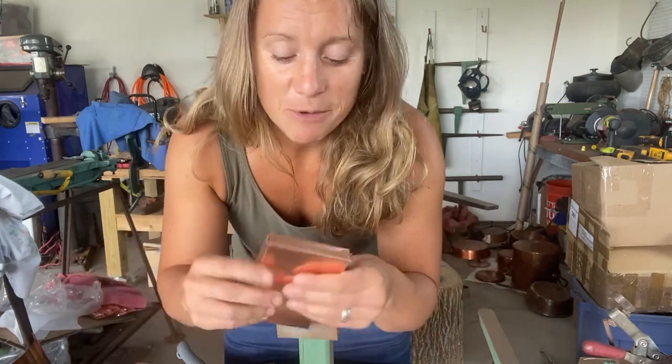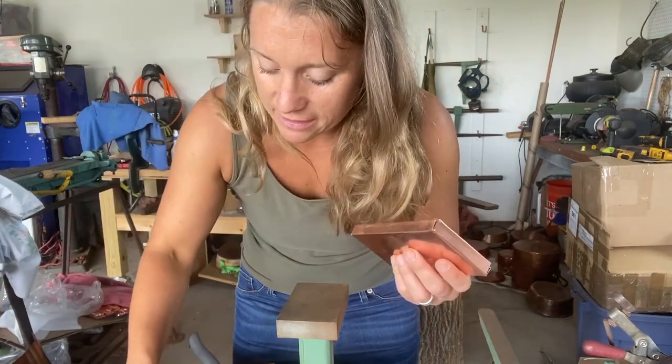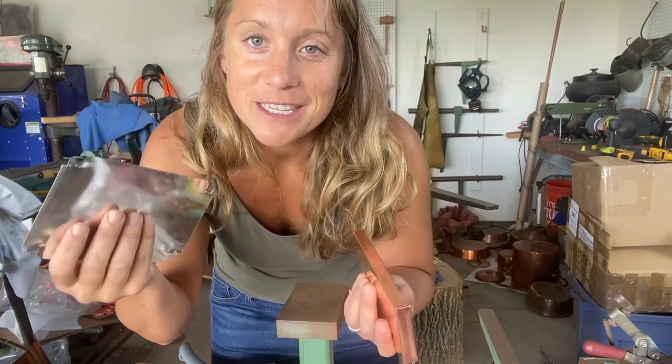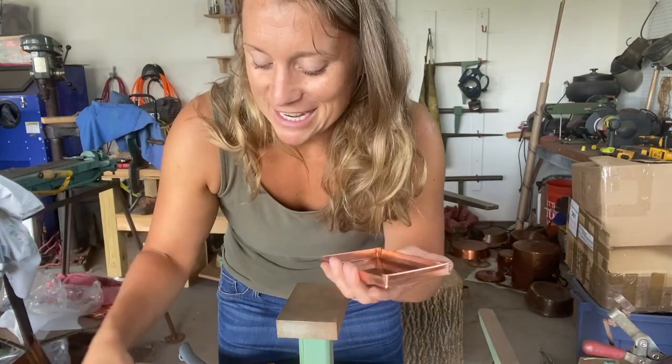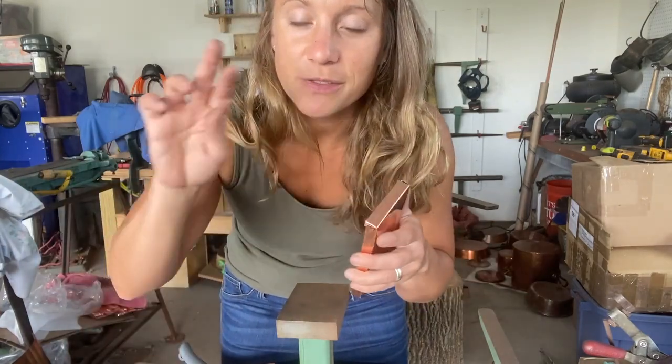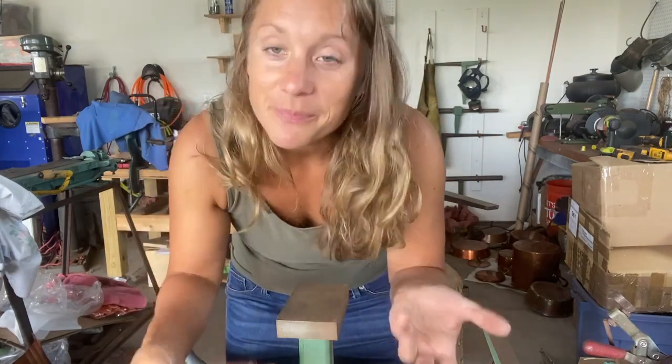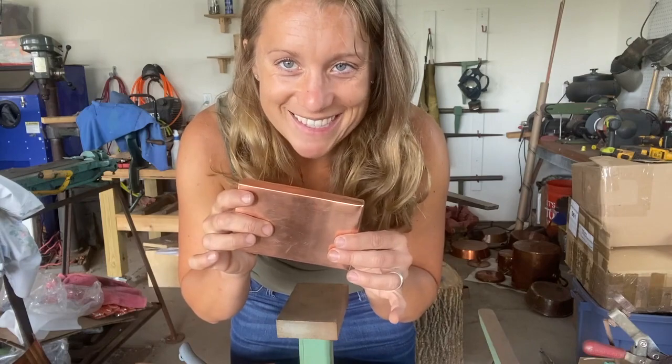I'll cover soldering next time when I do the lid. I'll show you the soldering process and we'll see the final box put together at that stage. I'll also show you the lid process, since you flip things opposite in order to make it fit nicely. That is your box — it's cute! Thank you for joining me here in the Copper Shop. My name is Sarah, this is House Copper.